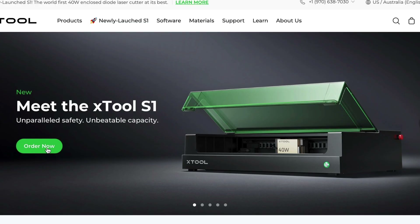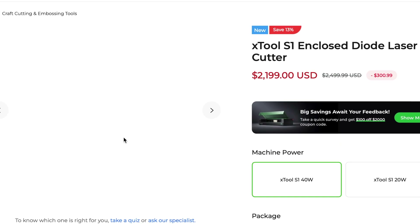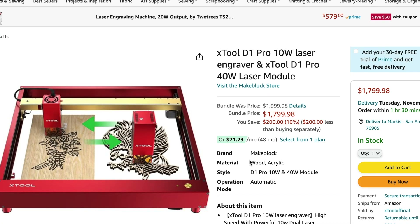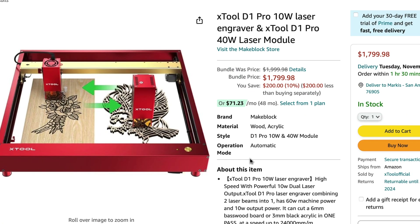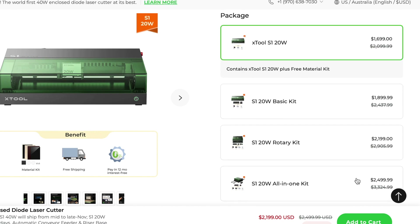Now let's get into what makes them different, because that's the most important conversation we could be having. In reference to price, it's kind of hard to give you a good, accurate, fair price because the S1 has all kinds of deals going on right now — early bird specials — and things will change a little bit. But as of right now, as I'm making this video, you can get a D1 Pro with a 40-watt laser for $1,799, and a base price S1 is $1,899. If you want the riser and other things, it'll get a little bit more expensive.